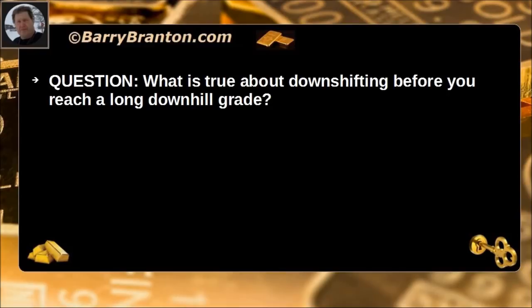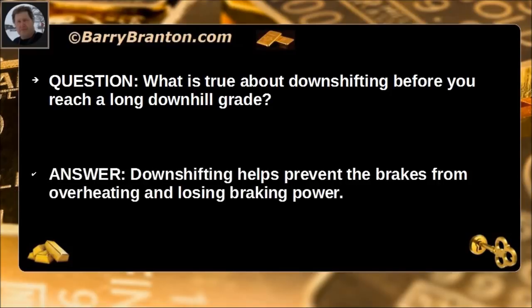What is true about downshifting before you reach a long downhill grade? Downshifting helps prevent the brakes from overheating and losing braking power.